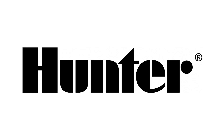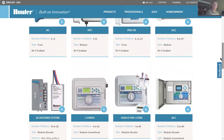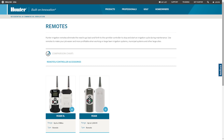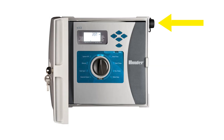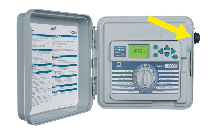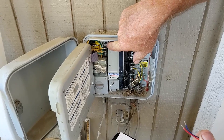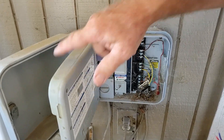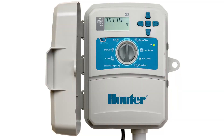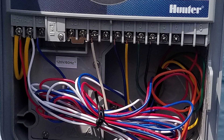Hunter currently sells about 13 different models of AC powered timers. Most of these models are remote control ready, which means they are compatible with the Roam Remotes. The commercial models like the ICC2, ACC, and I-Core have the smart port pre-installed, but the other models like the X series and Pro-C's require you to install the smart port yourself. Today I'll show you how to install it on an older series Pro-C. Keep in mind that even though you may have a different model, the concepts and layouts are basically the same between models.